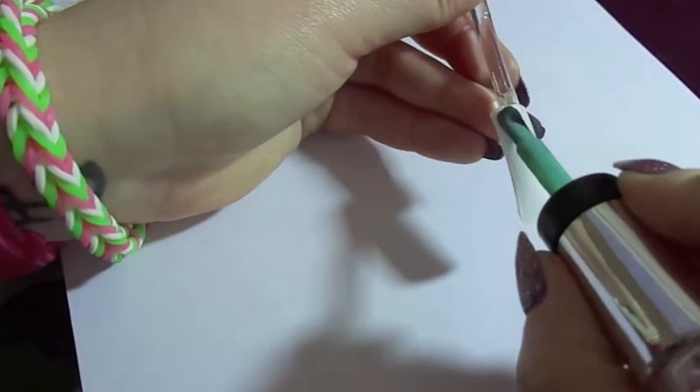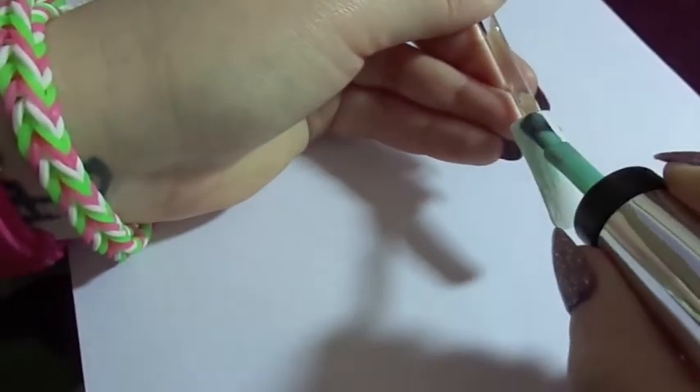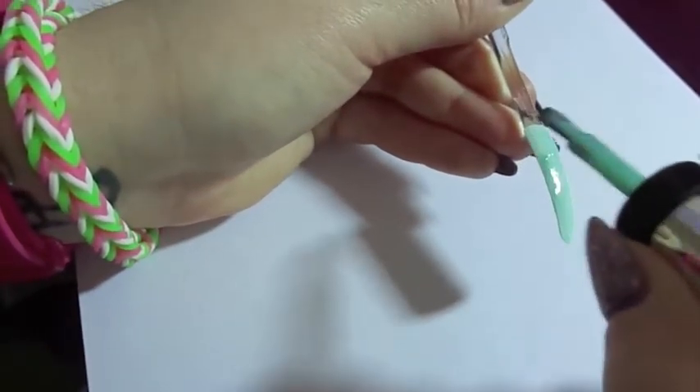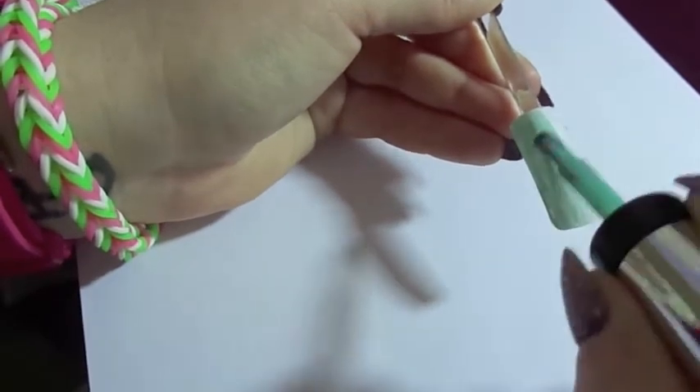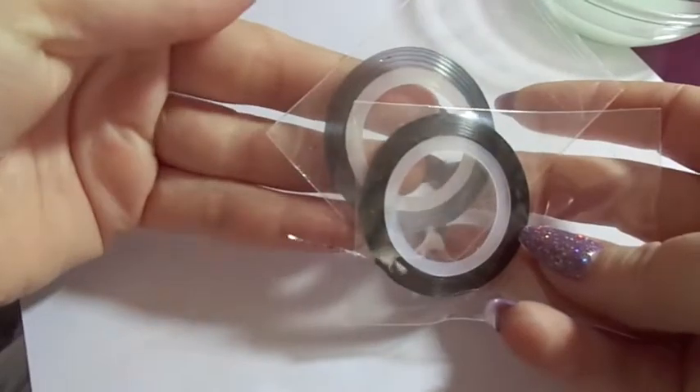Now that's dry, we're going to go ahead and move on to painting half of the nail with a thin coat of number 540 Jaded — it's the Sally Hansen Complete Salon Manicure Nail Polish. We're going to concentrate most of the color on the outside.